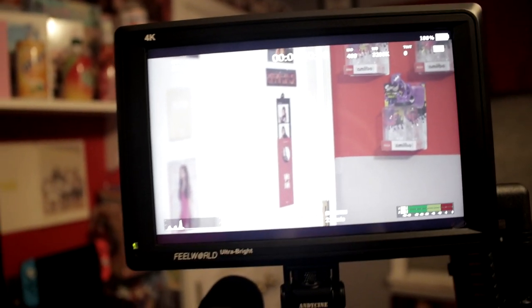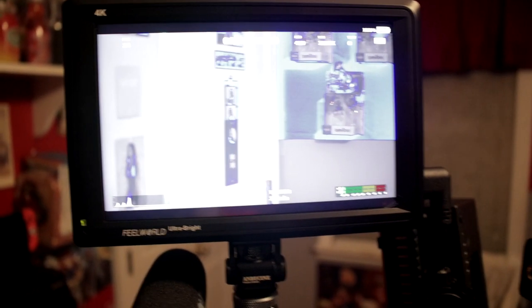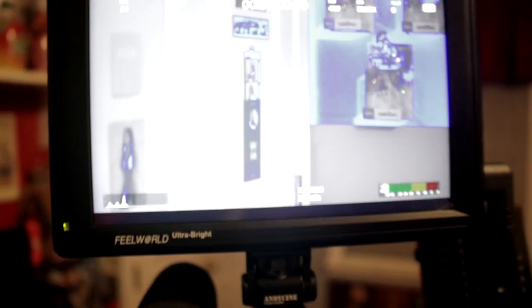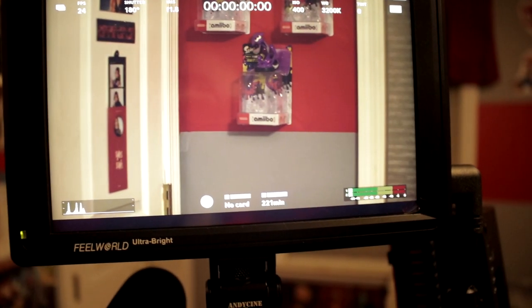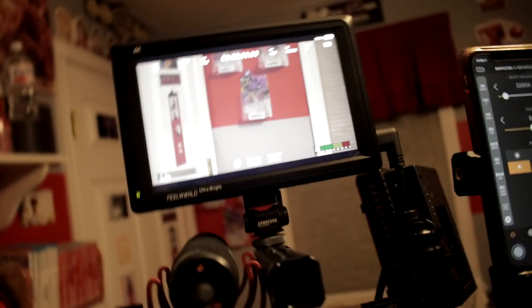This is the Feelworld F279 - not the S version, which means there's no SDI output. I have it hooked up with a 90-degree angle HDMI that wraps around the front of the camera perfectly. My three function buttons on the camera are set to: first, false color for exposure; second, a cinematic LUT so I can see what my footage might look like when graded; and third, focus peaking. All of that gets fed to the monitor directly.